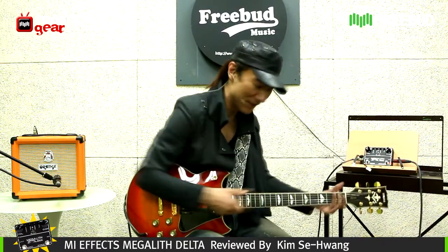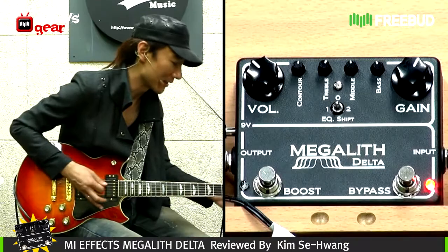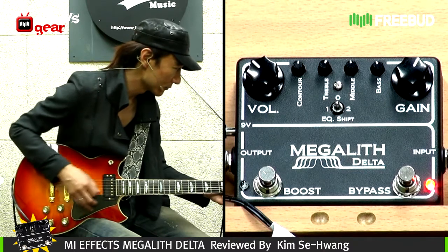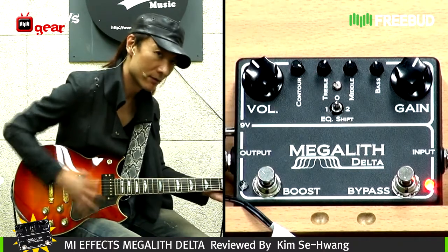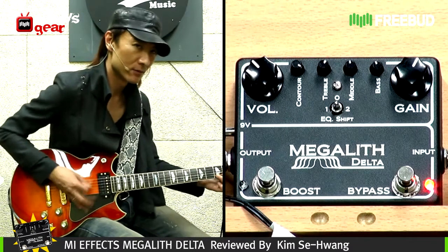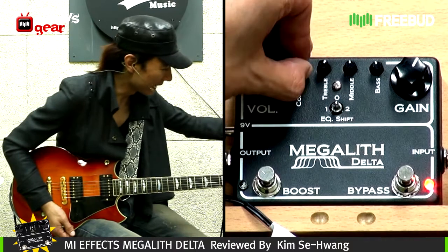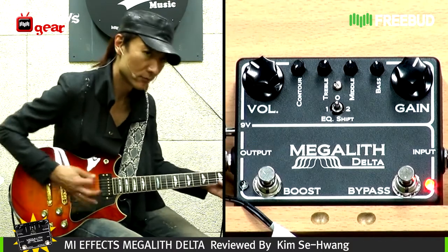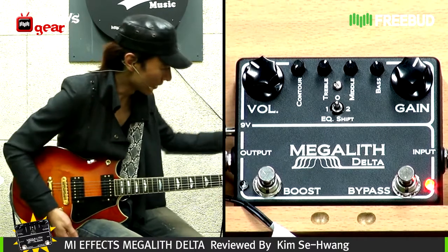Just to give you an idea of what the contour does with its variations of sound, I'll try it again. With the contour all the way up — very mean. And contour all the way down — even meaner.